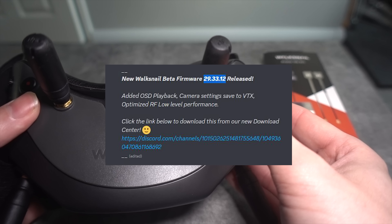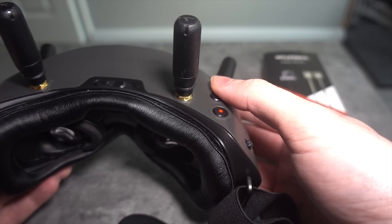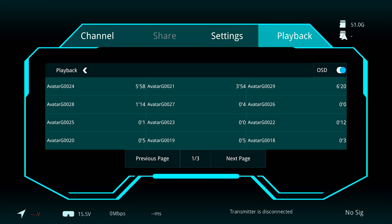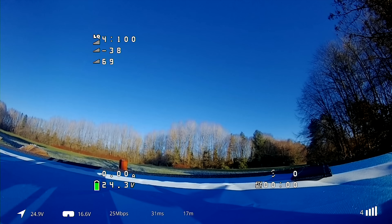It adds on-screen display playback, meaning that when you play back the DVR in the goggles, you have the option to view the Betaflight and Walksnail on-screen display. Unfortunately, it still doesn't hardcode the on-screen display onto the DVR video file itself, and whether that is possible or not is yet to be seen.